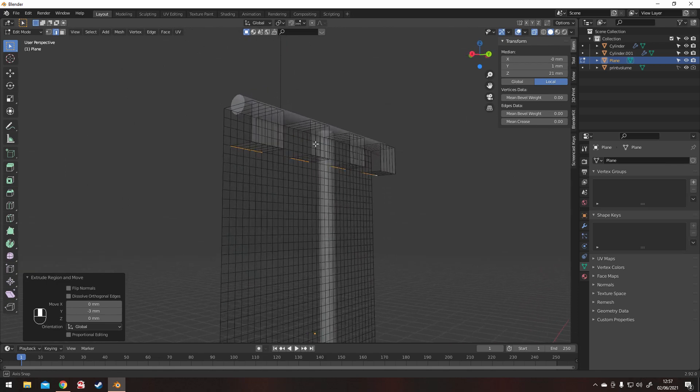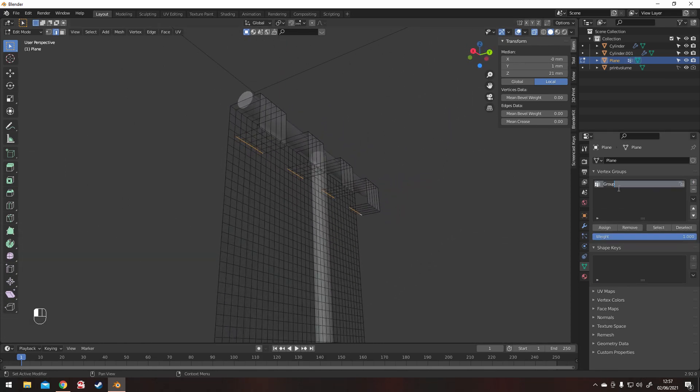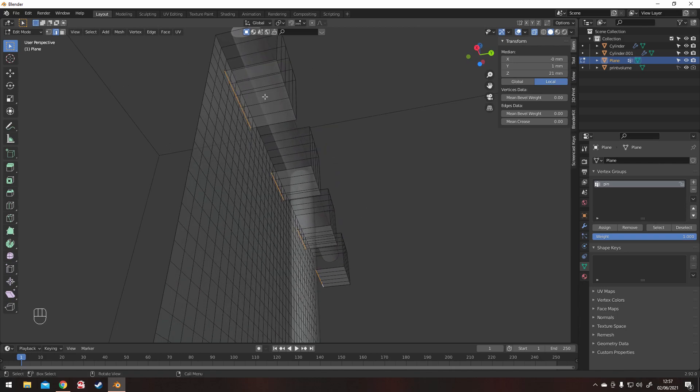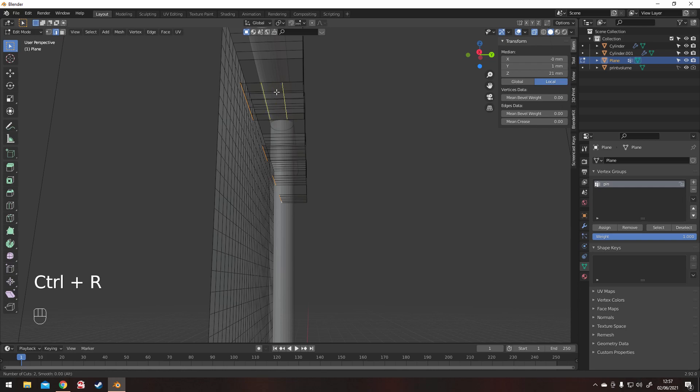Once you've gone round over the top, you need to assign the vertices at the very end to a vertex group and name this group as a pin. This will be used in the cloth sim shortly.